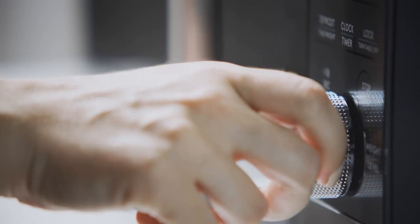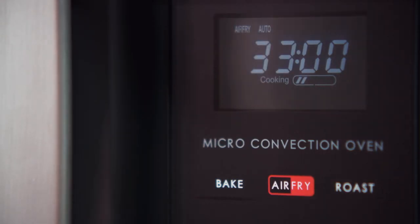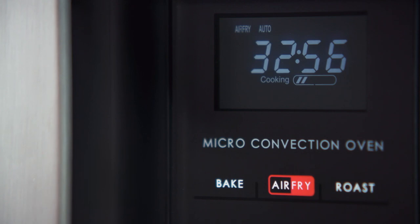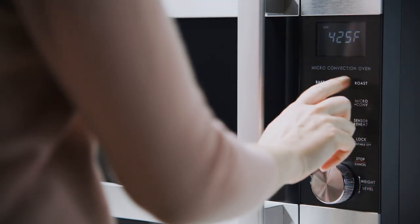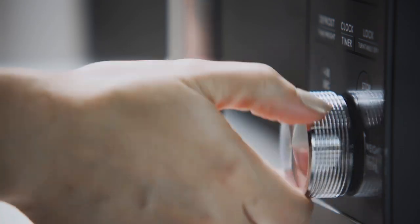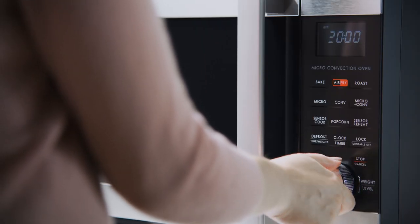Then turn the dial to select the food weight. To begin cooking, press the dial. To manually set the time and temperature, press air fry once. Then turn the dial to select the air fry temperature and press to confirm. Turn the dial to select a frying time, then press to begin cooking.